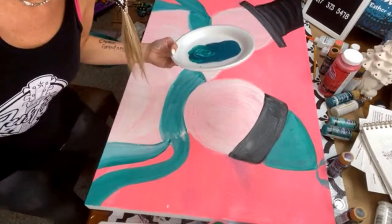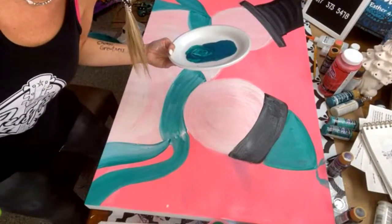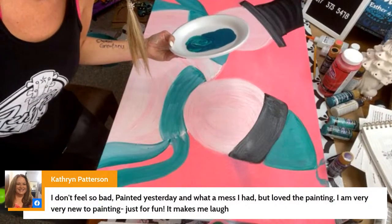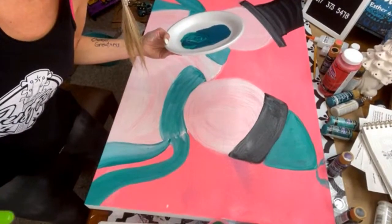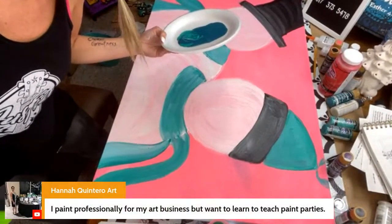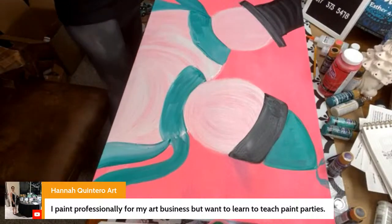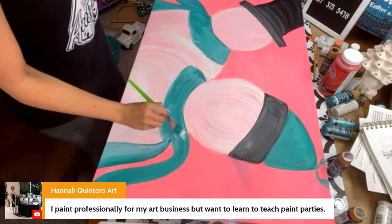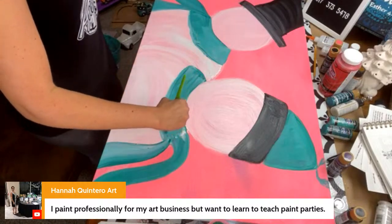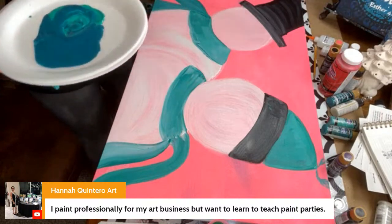I painted yesterday — what a mess, but I love the painting. Catherine says painting is very new for her and it makes her feel good — I'm so glad. Hannah says she paints professionally for her art business but wants to learn to teach paint parties. That's what I do — I teach you how to make money teaching paint parties. If you want to know more, two things you can do: text me, or grab the free paint party playlist.